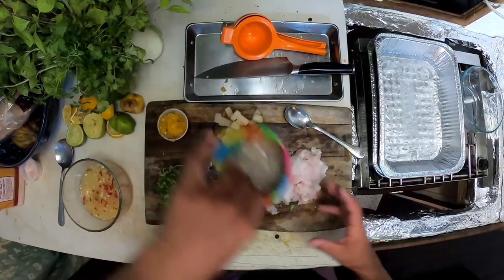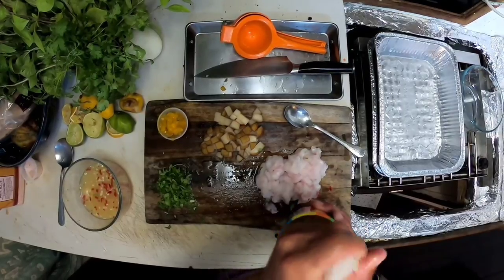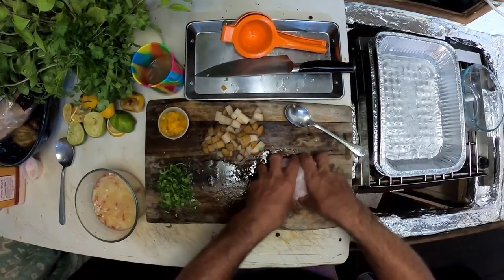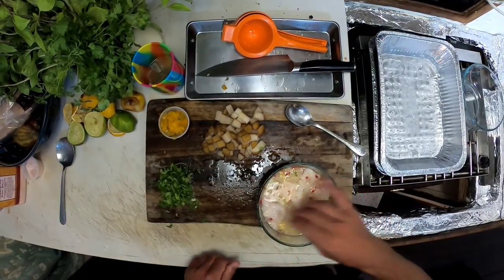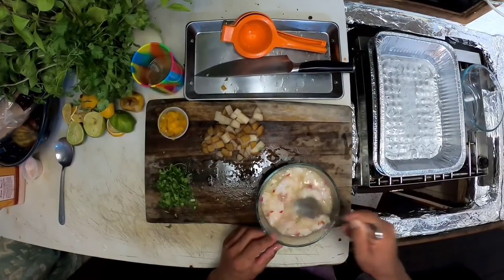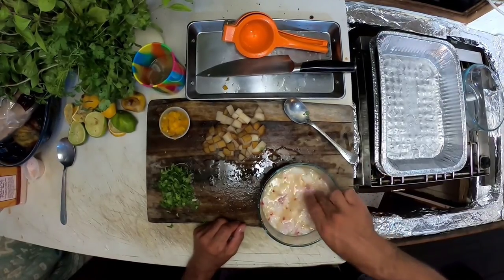Next up I'm gonna throw in all this minced ginger, minced garlic, and the habaneros, mix that up. I'm gonna take the fish and just cube it up. Now I'm going to take my onion, which has been sitting in the salt water, give it a good squeeze, and chuck that in there. And the most important ingredient of all is our fish. We want that lemon, that lime, and the habanero to really start cooking it. Mix it up — now it's already started cooking. This will literally be ready to eat within a minute or two.